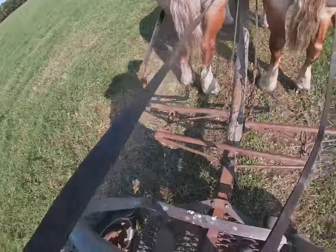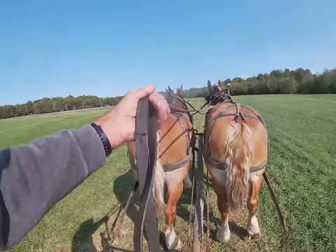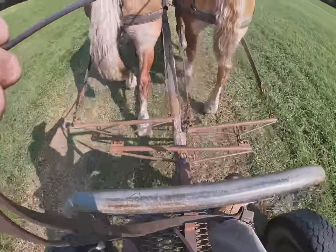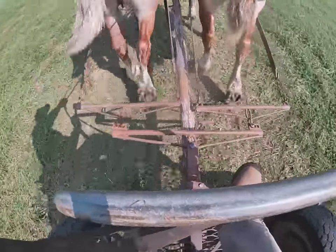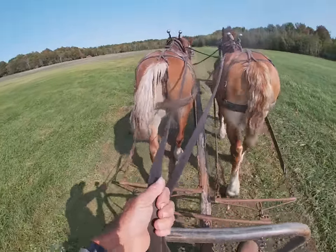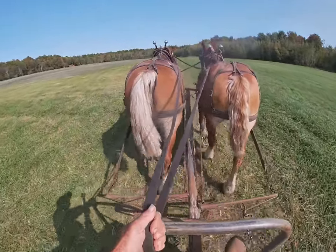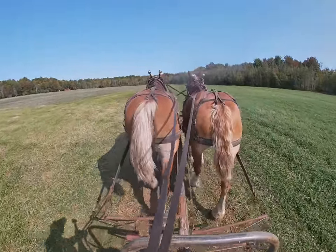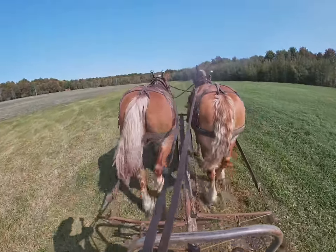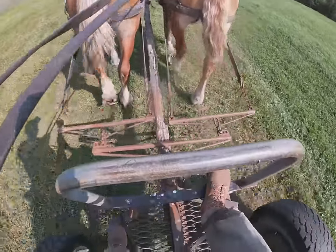Let's see if that makes a difference. Watch that evener — it's right even now. In the process, these two are extremes, like I've said. They're the most difficult pair I've had because of the way they walk. I think it's partly the way they hold their heads. Bill just seems to get away from the pressure on his mouth somehow, and he's got a tough mouth. But by adjusting these lines the way I did, I can keep them walking together.